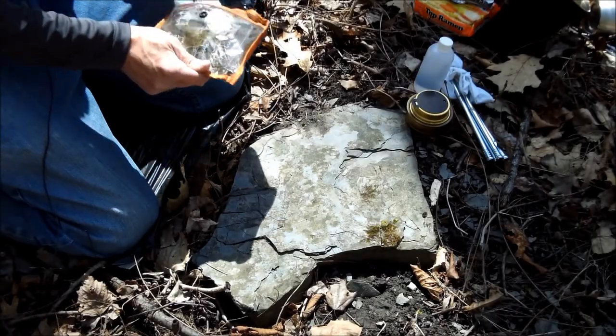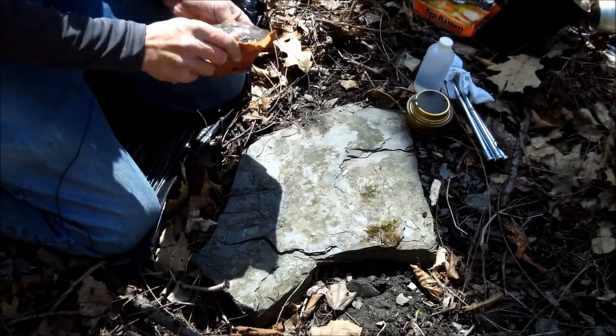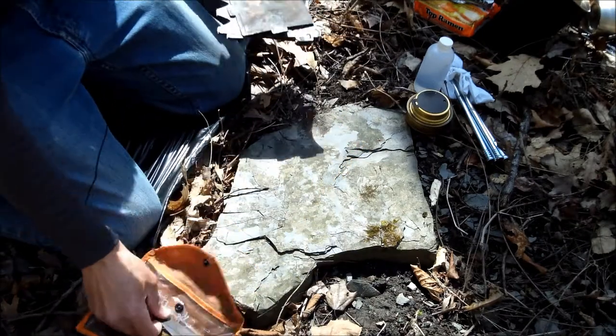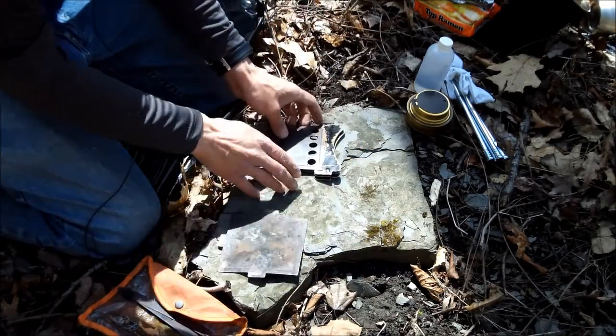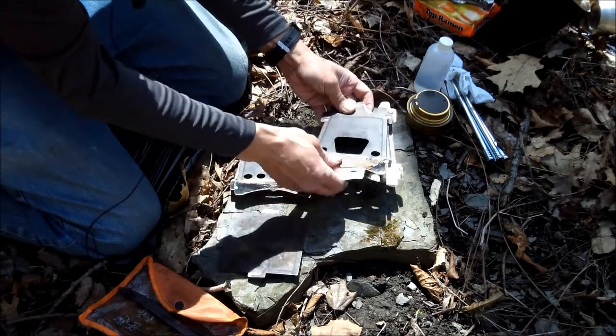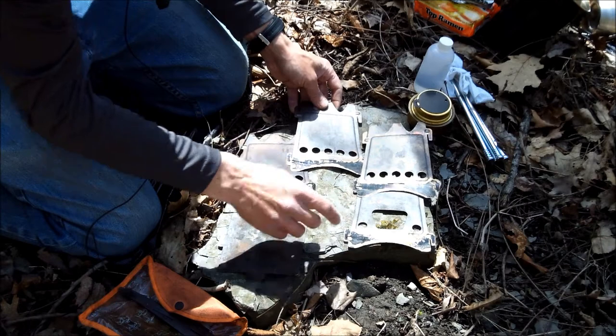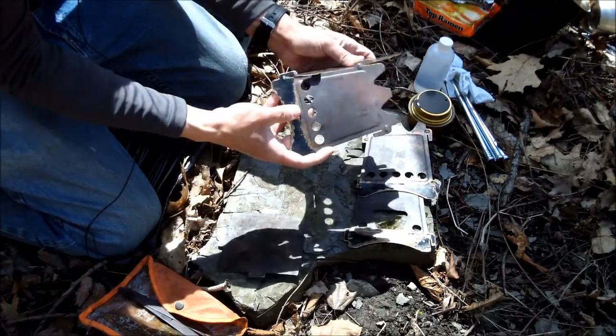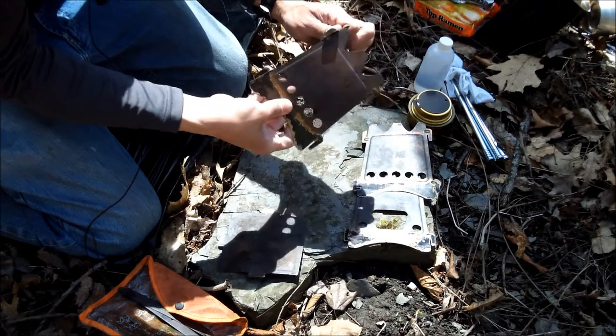In my opinion, the Emberlit Stove, as we're putting together here, is a tremendous piece of gear. I love this thing. You've seen it in my kit before, you've seen me use it in other videos. It just comes in five pieces and they slip together, so it's very easy to put together.